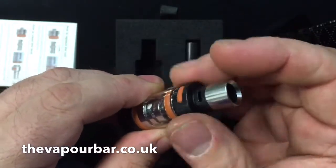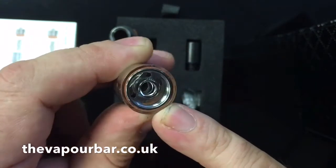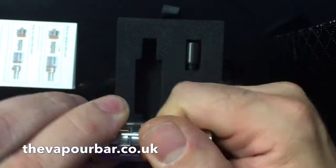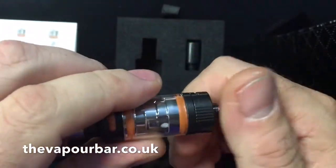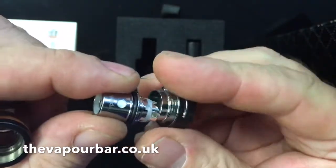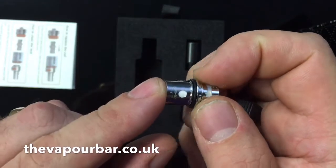By unscrewing the top you can see quite clearly how to fill these tanks — there are a couple of very large filling ports. That screws back on, aided by two very strategically placed silicone inlays so that if you've got juicy fingers you can still get a grip to undo it.